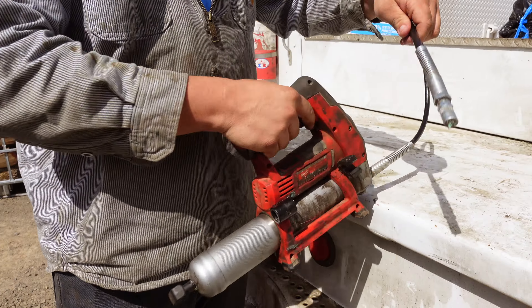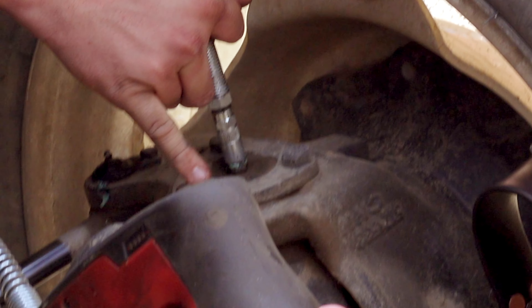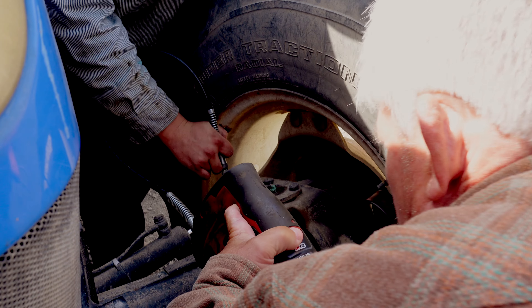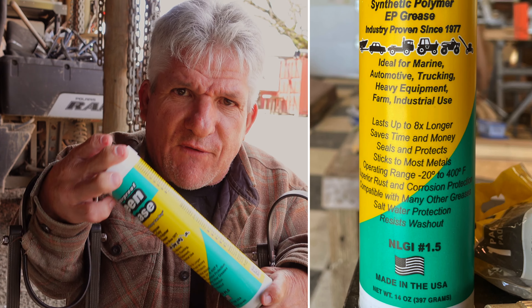Everybody who watches knows how important it is to keep your machinery greased up. Here at Roll Up Farm, we try to keep up — it's hard sometimes — but it's a lot easier when you've got Green Grease because it lasts so long and stays in the equipment longer because it's waterproof. It doesn't get rinsed out, doesn't wear out.